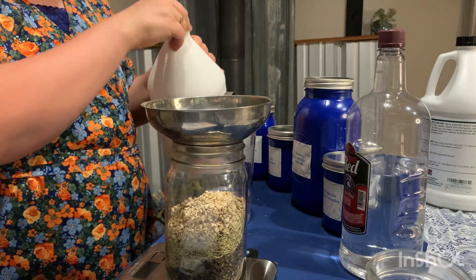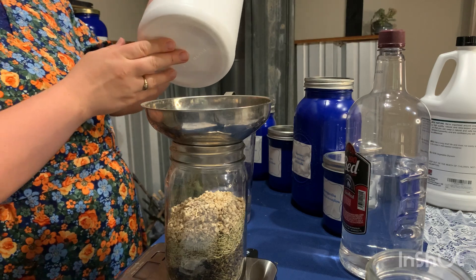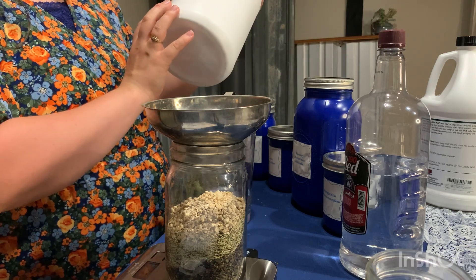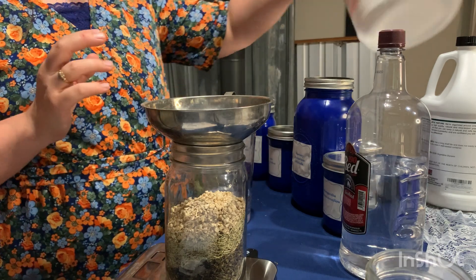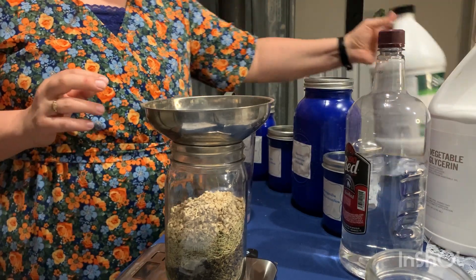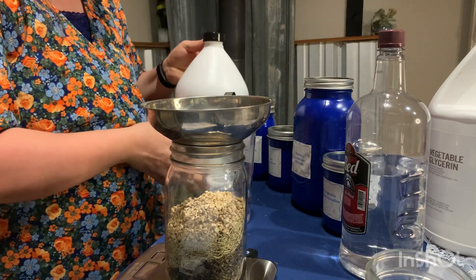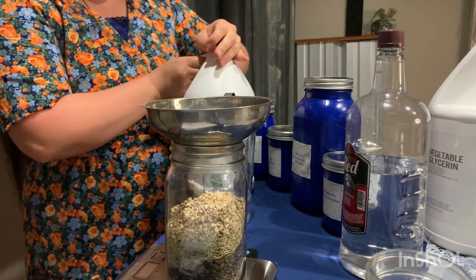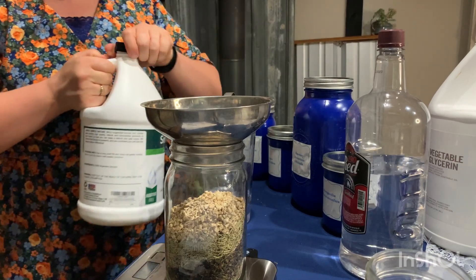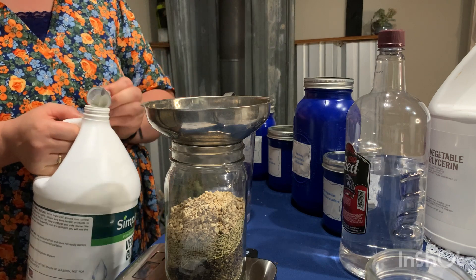So you want to make sure that on your glycerin, you buy food grade. In the link in the description, I'll have the one that I buy on Amazon. I typically just buy the cheapest one that I can find that is food grade and kosher and that it's derived just from plants. This time I got this Simple Natural vegetable glycerin. You just want to make sure that it's 100% food grade and it's a good product.